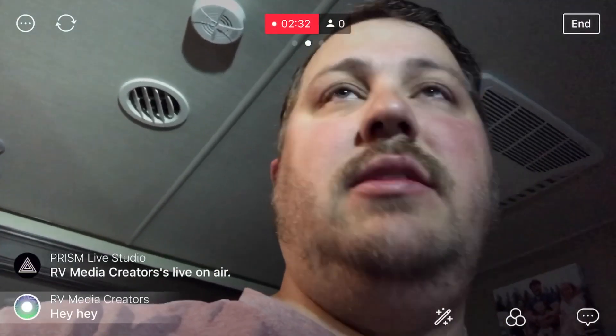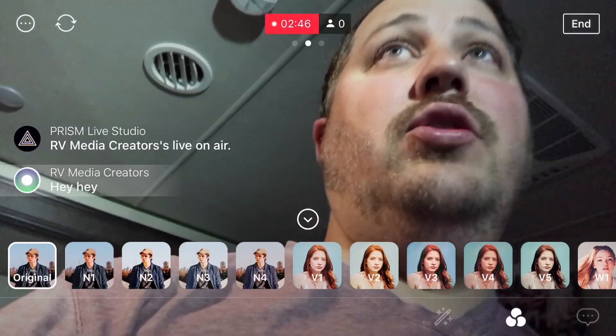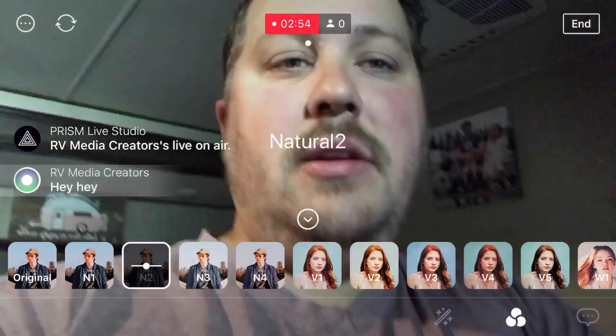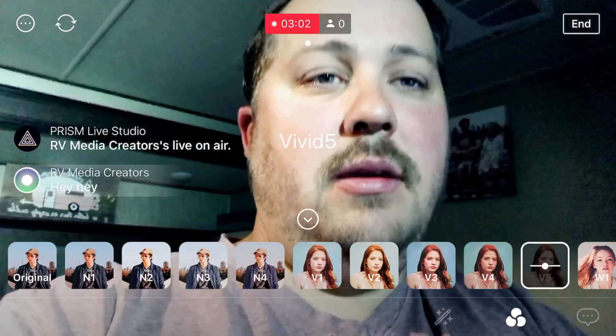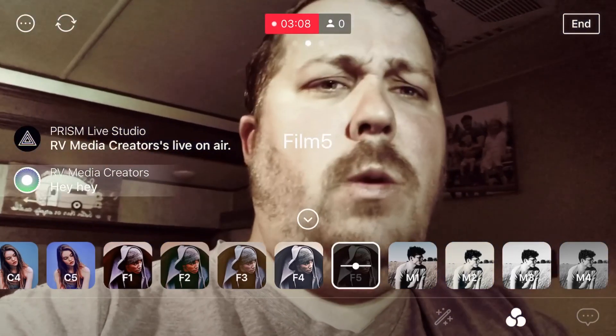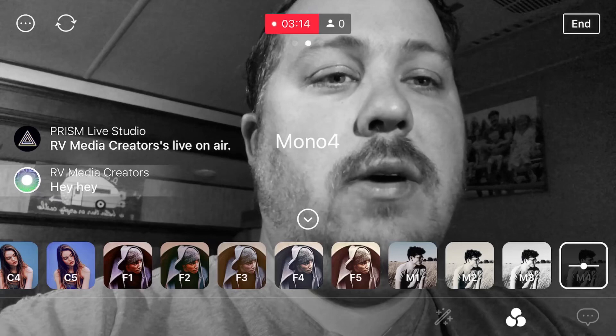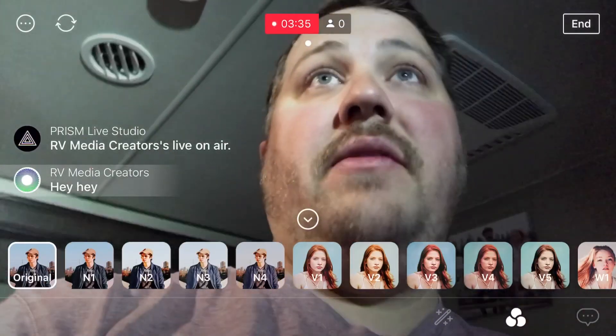The other thing I want to bring your attention to is these three little circles — those are like Instagram filters. What is cool about this is you get to play around and find something that looks good for you. You can do ND filter types — ND1, that's not bad. You can actually play around with these. Going to some crazy — no black and white, monochrome. So what this allows you to do, and what I really like about it, is you can get a really nice looking live stream just by changing the filter. And the filter is on every live stream and it's free.